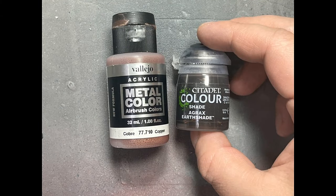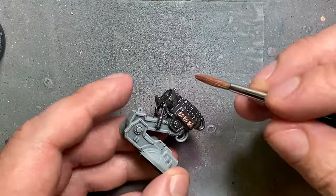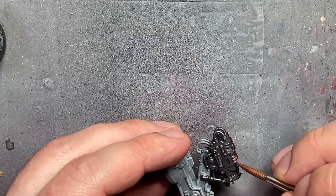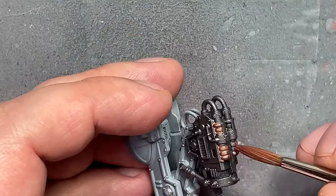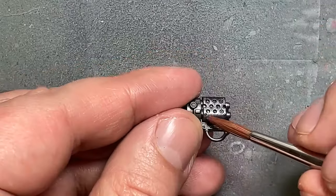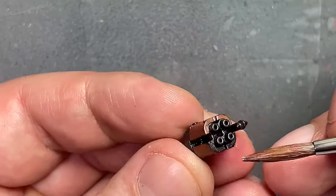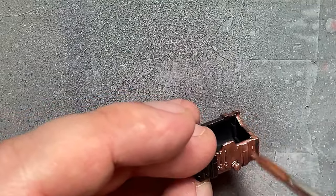With Vallejo Copper and Agrax Earthshade, I put copper on random pieces of some of the guns, the tip of the flamethrower bit, basically the tips of all the guns to add color personality. Then I take Agrax Earthshade and apply it in several steps on the exhaust port multiple times to show a progression from clean to grimy. Just doing very little on the small details because this project has taken too long.